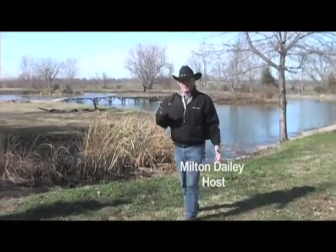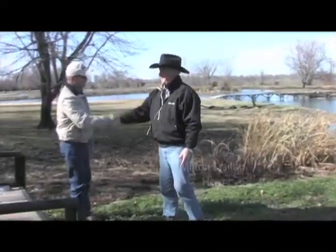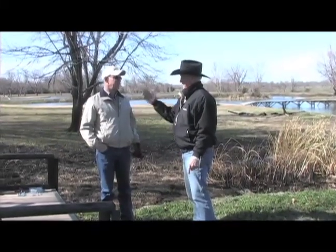For all you guys that like to catch critters, have I got the ultimate critter catching system. Doc Autry has got the Texas Swine Saloon. Tell me about what makes these things so special.